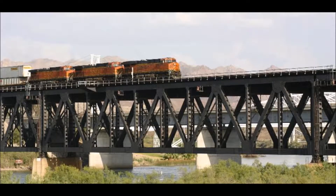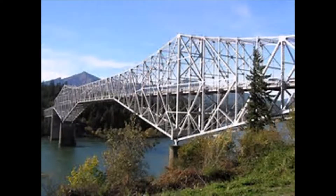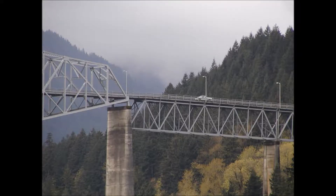This is a deck truss. The deck — where the cars, trains, and people go — is on top of the truss. If the deck goes through the truss, then we call it a through truss bridge. The Bridge of the Gods has both a deck and a through truss.